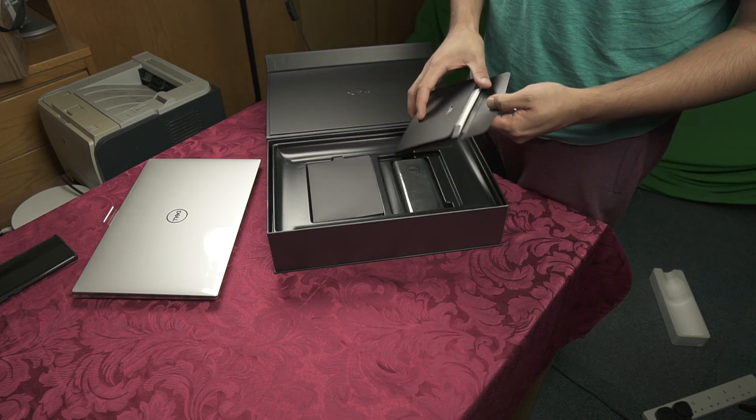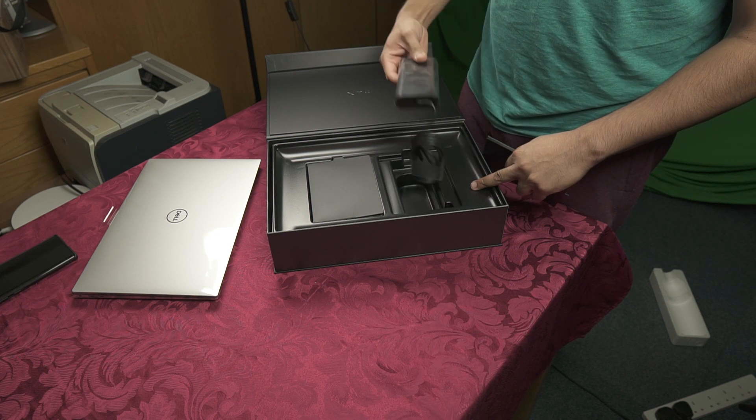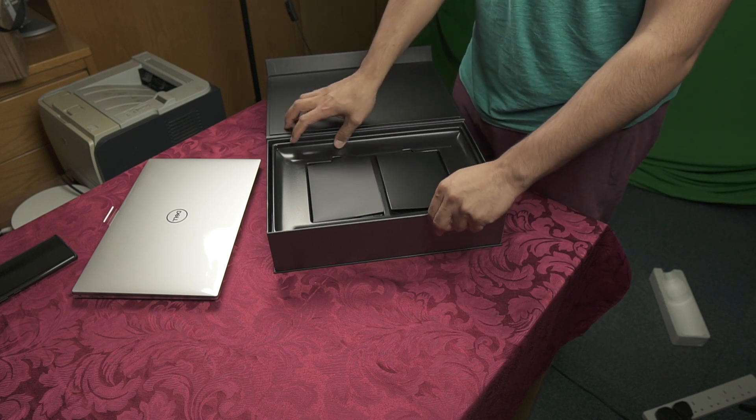Also in the box: a power brick and your wall plug. That's everything inside the box — underneath there's nothing else in there.